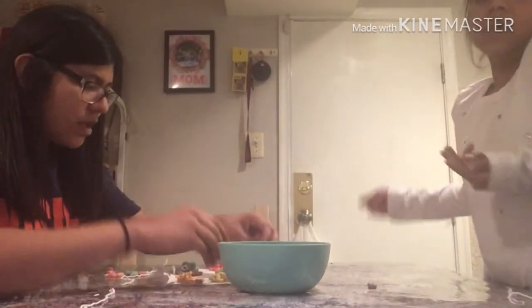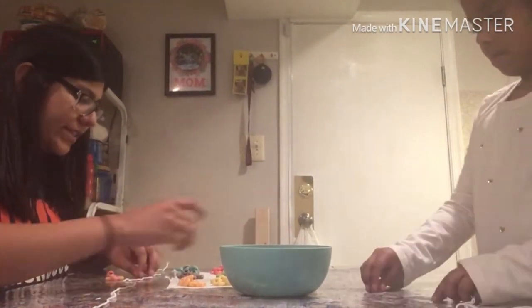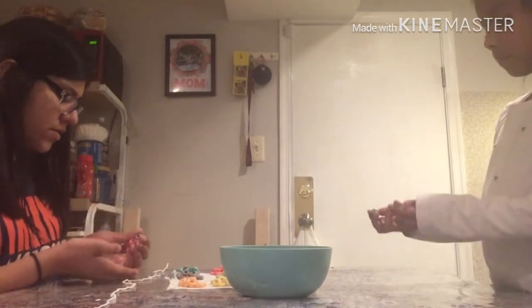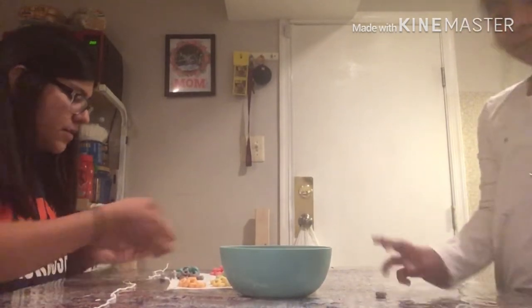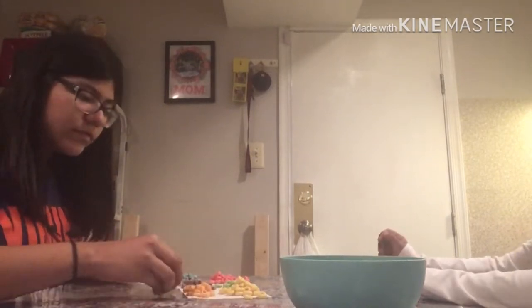You can make the necklaces with anything that has a hole in it, basically. Like you could do lightsabers, Cheerios, or any other cereals. Then you can wear these and eat them — it's perfect. I saw this on a channel, and it's perfect if you have kids. All the moms out there going to the grocery store can use this to keep kids occupied.